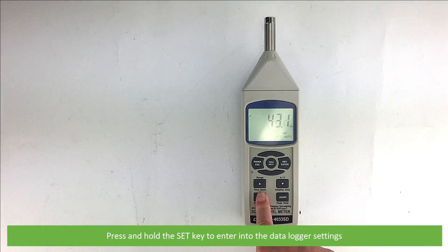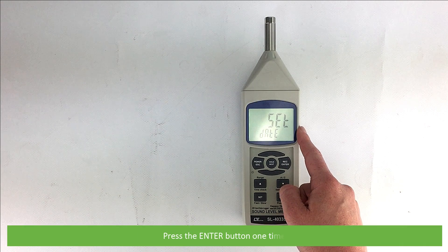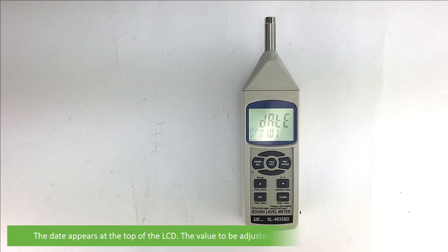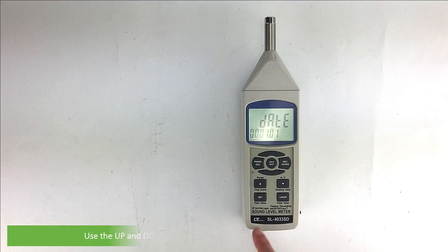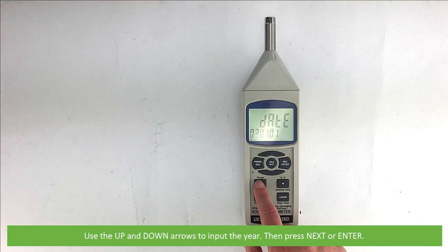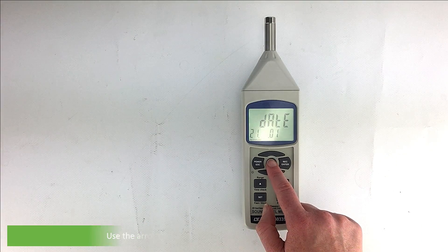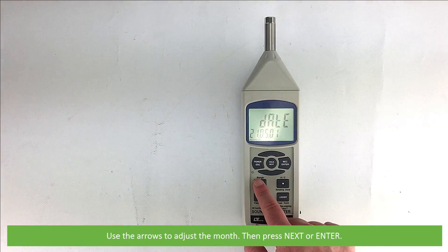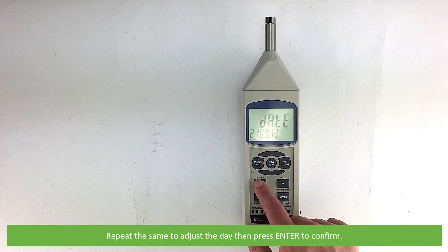Press and hold the set key to enter the data logger settings. The first option is to set the date and time — press the enter button one time. The date appears on the top of the LCD and the value to be adjusted will blink. This is in year, month, day format. Use the up and down arrows to input the year, then press next or enter. Use the arrows to adjust the month, then press next or enter. Repeat the same to adjust the day, then press enter to confirm.